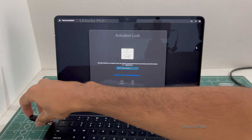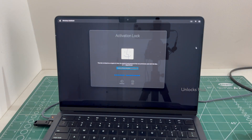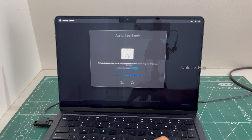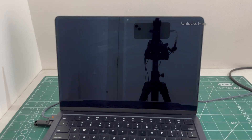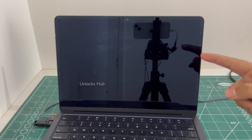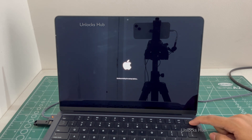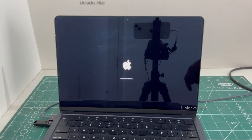First, we'll have to plug in the Unlocks Hub USB configurator files, and then we'll turn off the MacBook. Once the MacBook is completely turned off, press and hold the power button. Keep holding it. You can see it says loading startup options.